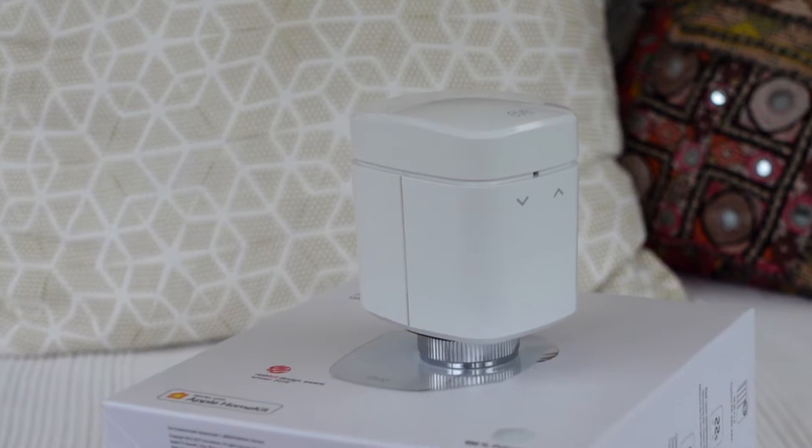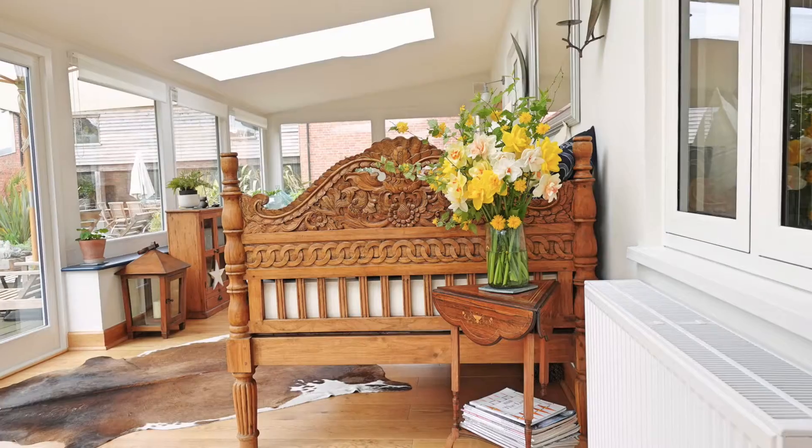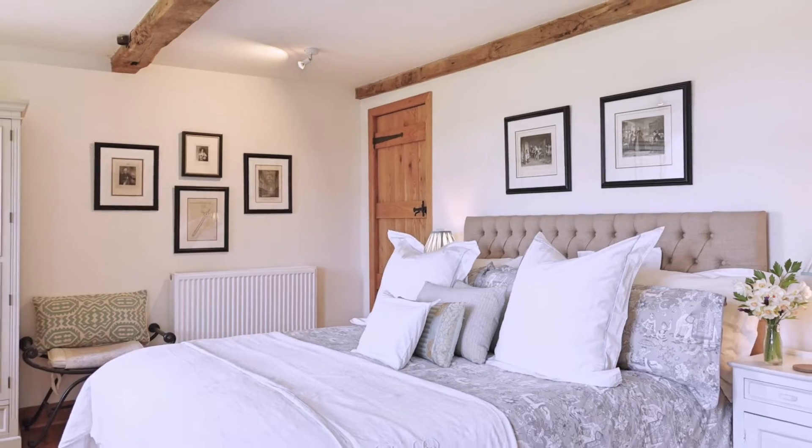The first thing we really like about Eve products is that they are aesthetically pleasing — designed so nicely, really in that Apple mould of being minimalist, sleek, and slick. They disappear into a home; they don't really stand out, they've got no crazy big logos, and they're not ugly or an eyesore. With a smart TRV on our classic-looking radiators, they just sit against the radiator and you really don't even notice them.